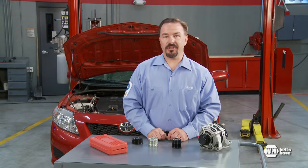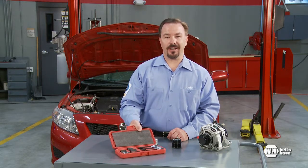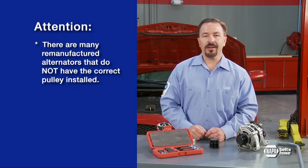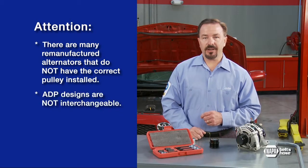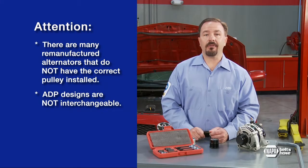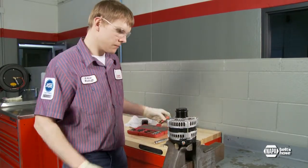ADP replacement is a simple procedure with the correct tools. A NAPA ADP toolkit includes all the necessary sockets and half-inch drivers needed. It's worth noting that there are many remanufactured alternators on the market that do not have the correct pulley installed, which can make it difficult to determine which tool to use. As noted previously, the ADP designs are not interchangeable. In many cases, the pulley can be replaced without removing the alternator. On some vehicles, like the Chrysler Voyager or Town & Country, it's difficult to access the alternator and ADP on the vehicle, so for this demonstration the alternator has been removed and placed in a bench vise.